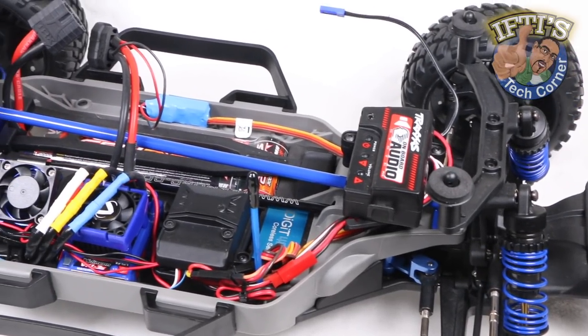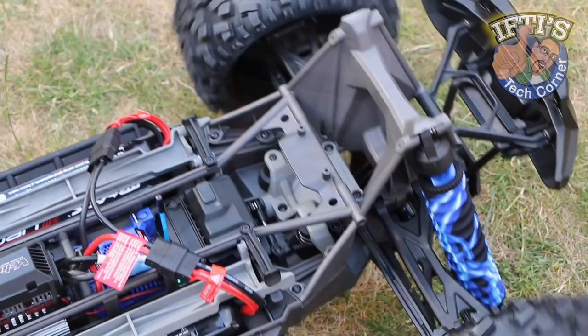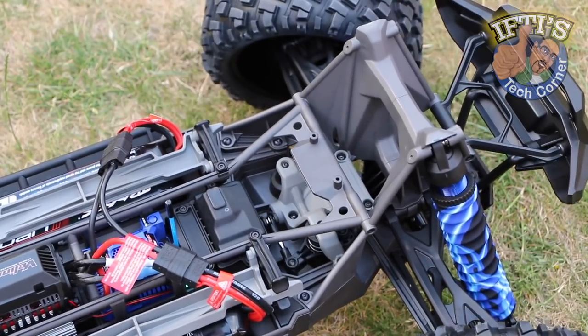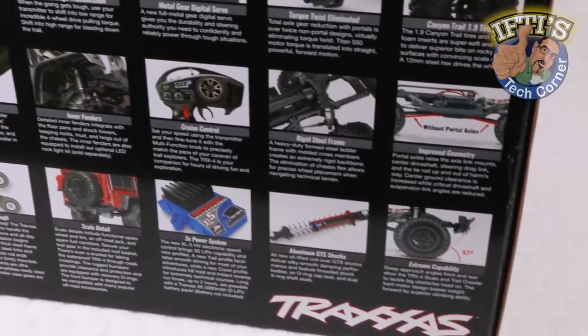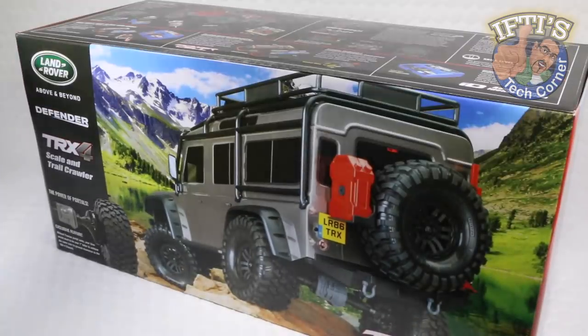Having heavily upgraded a Speedy Slash 4x4 and enjoyed tinkering with the almighty X-Maxx, I've been itching to break into the crawling scene and I've finally taken the plunge with the Traxxas TRX4.